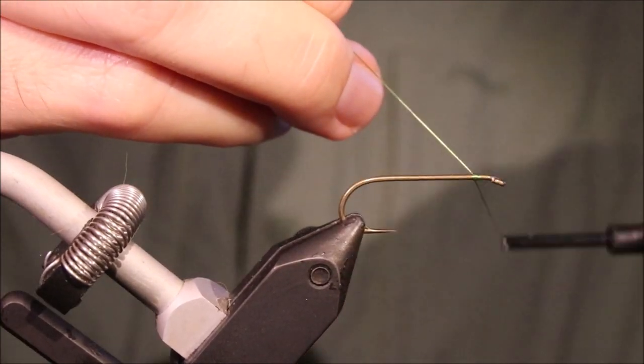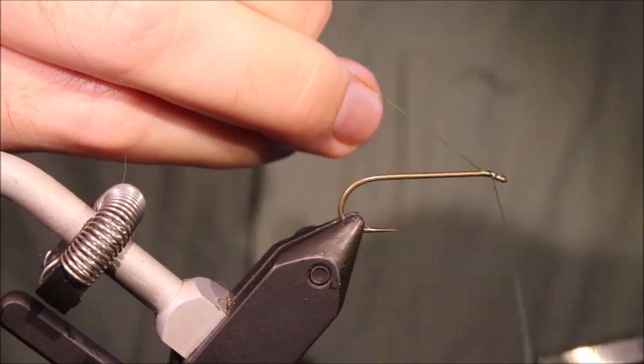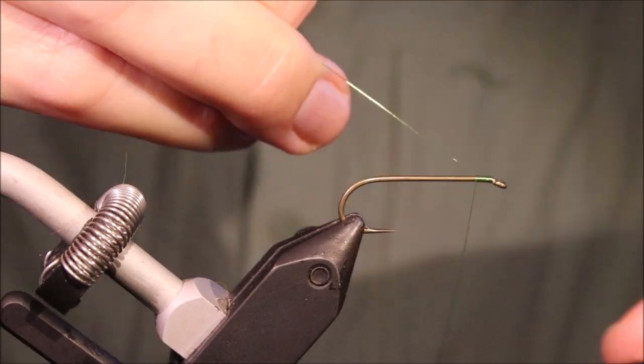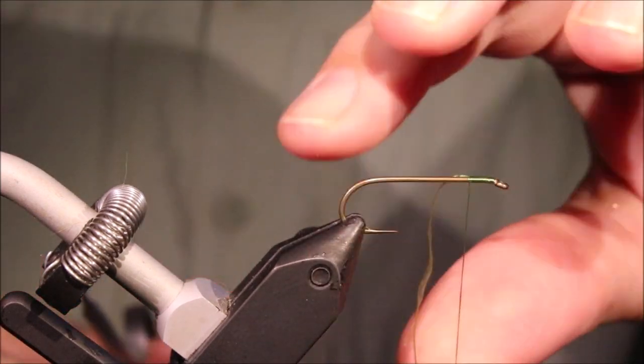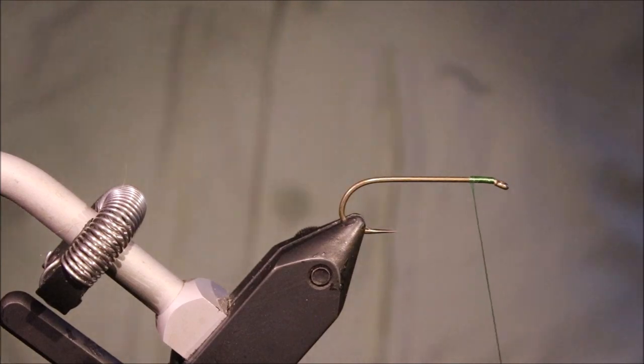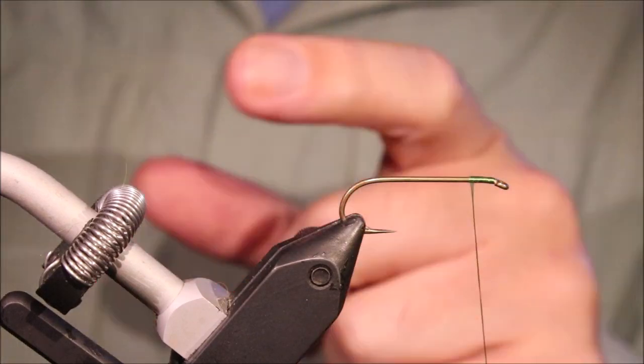I've got my hook and my vise. This is a Varivas 2500V streamer hook — it's a 1X long, 3X heavy — that's what you're looking for — and it's a size 6.